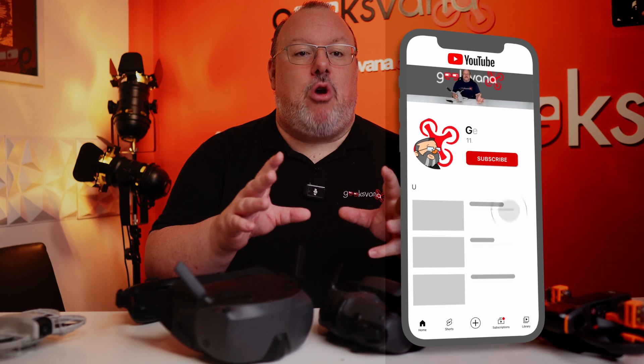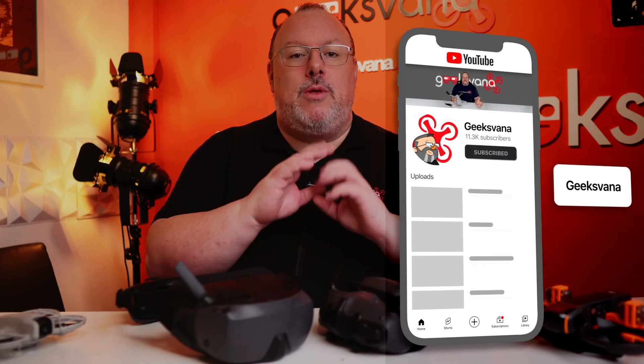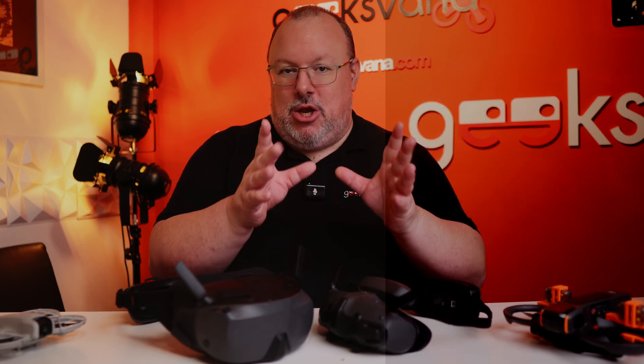Any questions, let me know in the comments and I'll try to answer them. For more drone content hit the subscribe button. Sean out.